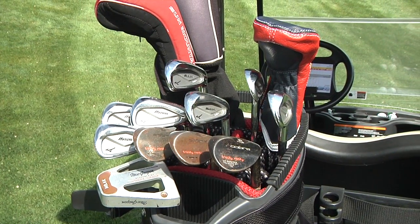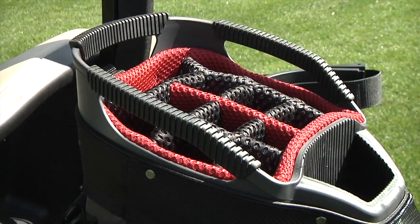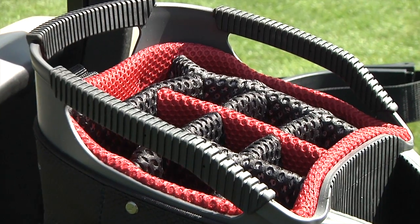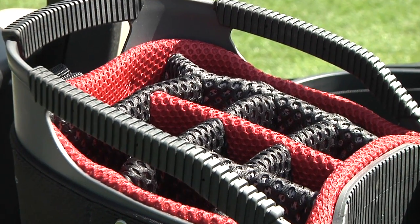short irons in front and the driver and woods in the back. Another cart-friendly feature on the C-130 are the three handles integrated into the top that offer multiple handholds for picking the bag up.